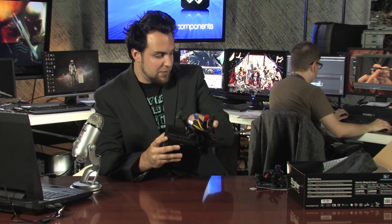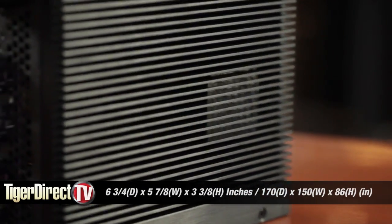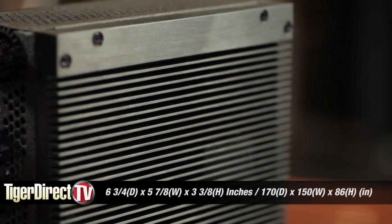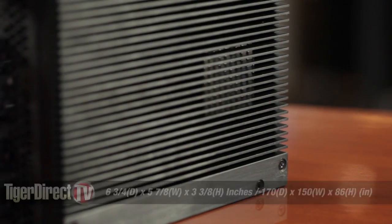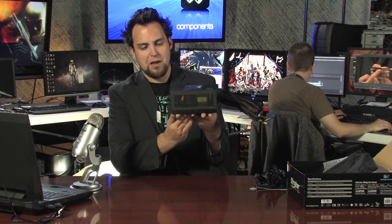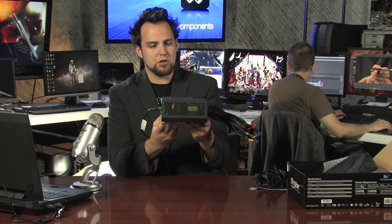Speaking of size, let's talk about the dimensions: six and three-quarters inches front to back, by five and seven-eighths inches, and the height is three and three-eighths inches. The weight is 6.61 pounds. The passive heatsink on the bottom does make it a little heavier than some fan-cooled units.